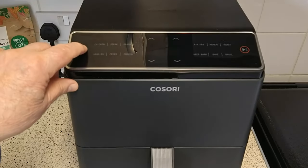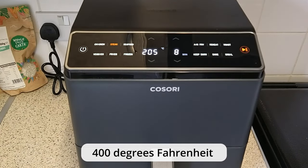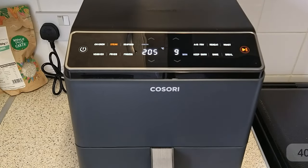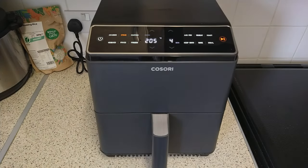Turn on the air fryer and set it to its maximum temperature of 205 degrees Celsius and to a time of 9 minutes, then switch on. At about 4 minutes remaining you will start to hear the corn popping.